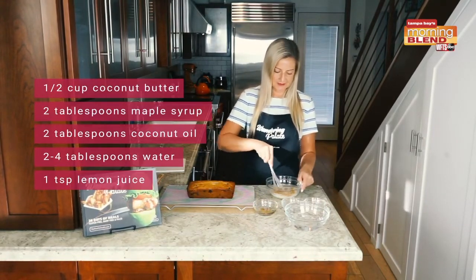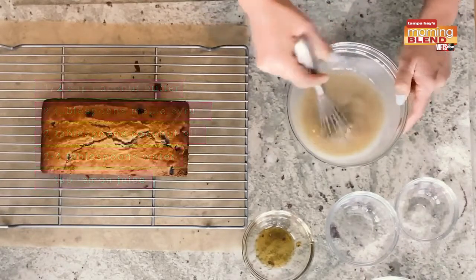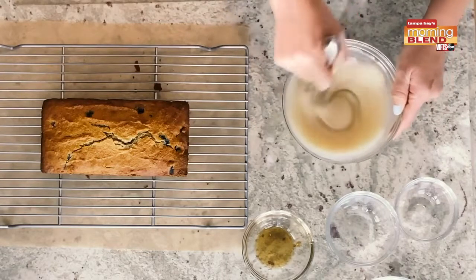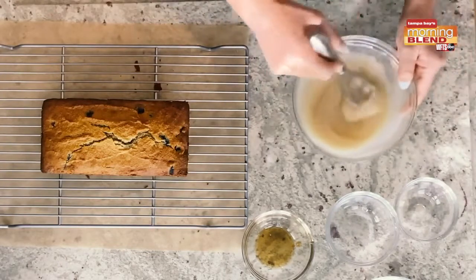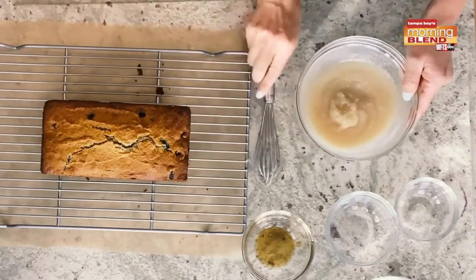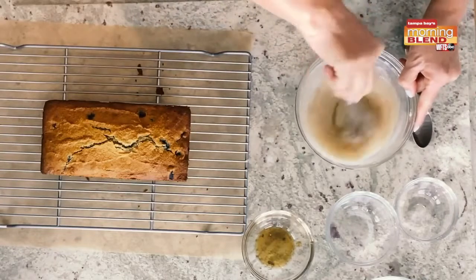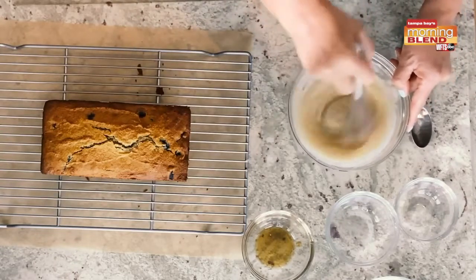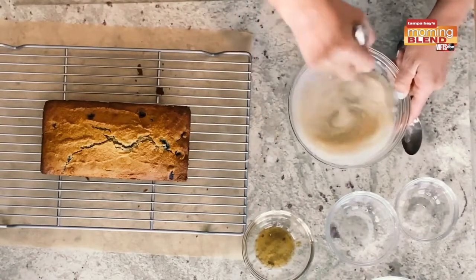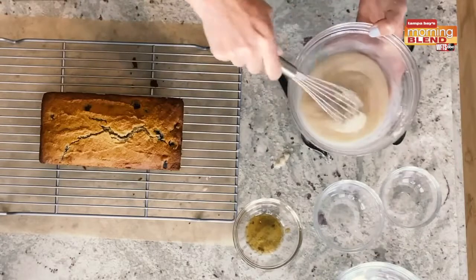We're just going to go ahead and stir this together and see what our consistency looks like. You could do this in your blender — it makes it a little bit easier — but by hand is not too bad either. I've got some water, so if you don't like the texture or you want it to be a little runnier, we can always add some water in. It should be a pretty good consistency that's going to represent icing and really stick to our cake. It's really coming together; we might just add a touch of water to make sure it runs on our cake. I add water one tablespoon at a time — usually about two tablespoons is the magic number, but it really depends on how melted your coconut oil is and your maple syrup. Once you've added in your water, you really want it to have a nice and creamy consistency, kind of like an icing.